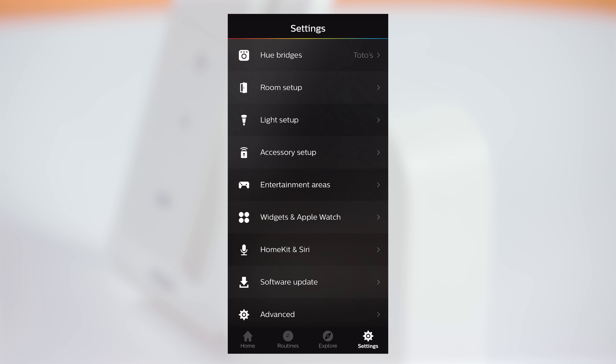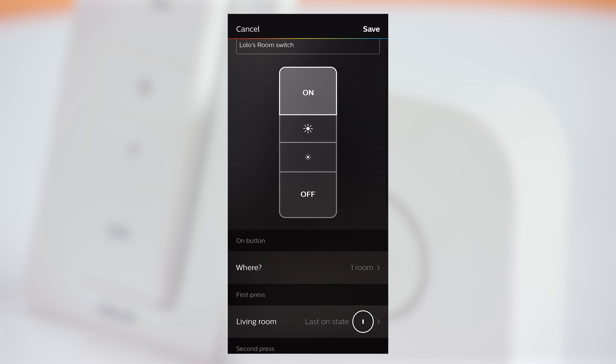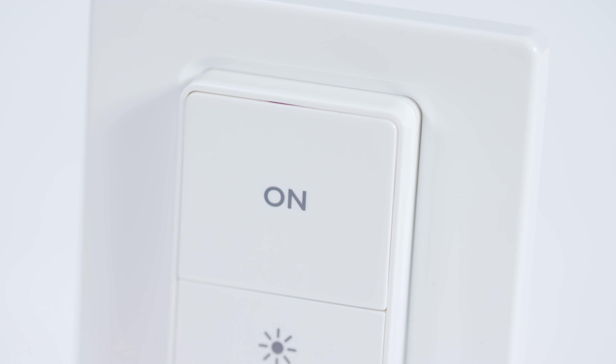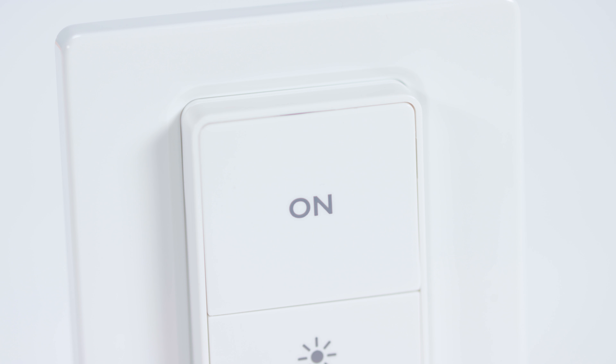Setting up the dimmer switch was straightforward. You simply go into the Hue app and add it to your current bridge, and from there you choose which rooms or accessories you want it to control. The on button will cycle through up to four scenes, but the two dimming buttons cannot be reprogrammed within the Hue app like the buttons on the tap switch.